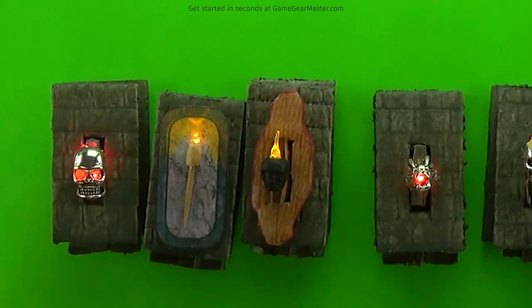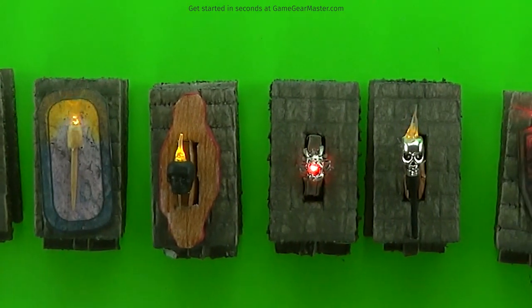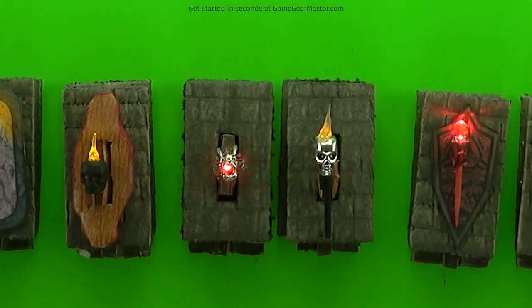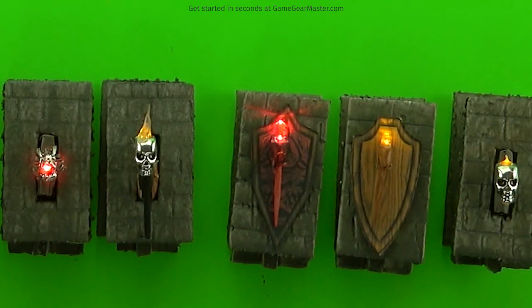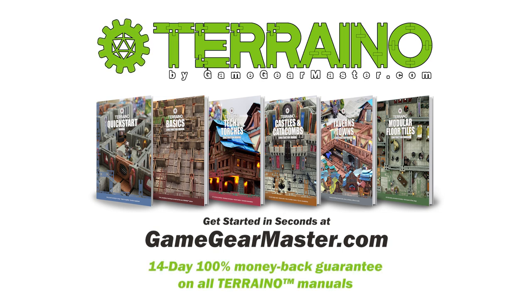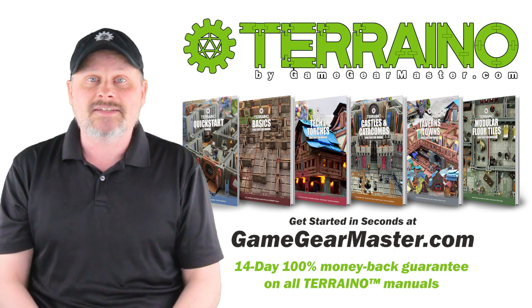You can see that just with the purchase of a few beads and printing out some textures from the Tech and Torches Manual, and maybe using a sleeve, you have tons of different options for lighting. I would love to hear what options you use and what you found is neat — just put them down in the comments. Maybe I'll add it to the Tech and Torches Manual so other people can see your handiwork. If you haven't already, you can get started right now on your Terreno journey by downloading the Terreno construction manuals at GameGearMaster.com. They are consistently rated five stars and come with a 14-day hassle-free money-back guarantee — if Terreno's not for you, no problem, you'll get your money back, no questions asked. Happy crafting.